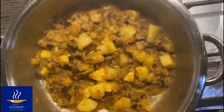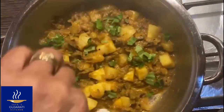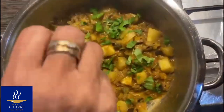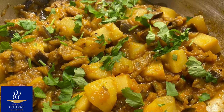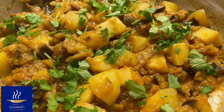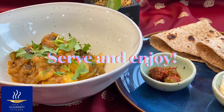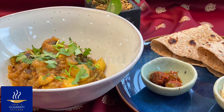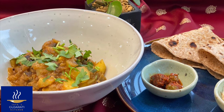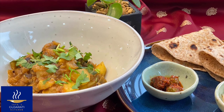And when it's ready, garnish with fresh coriander. The curry is ready to be served, with some fresh roti perhaps, the recipe of which is already included in our YouTube channel. So enjoy!